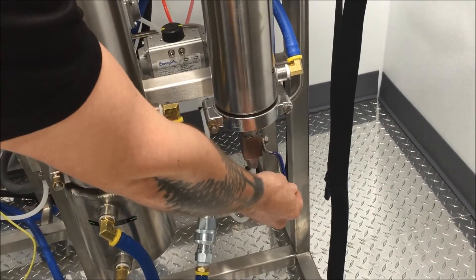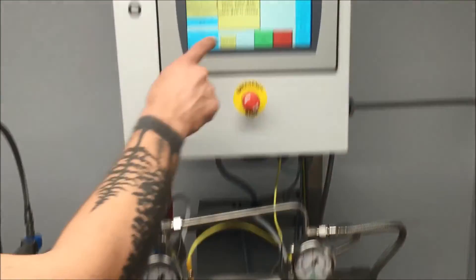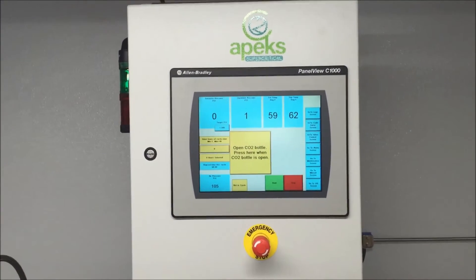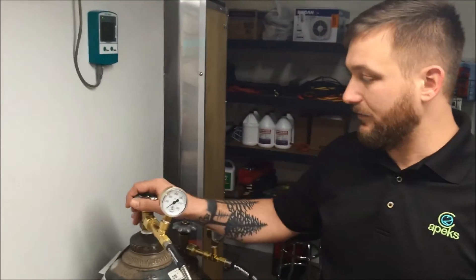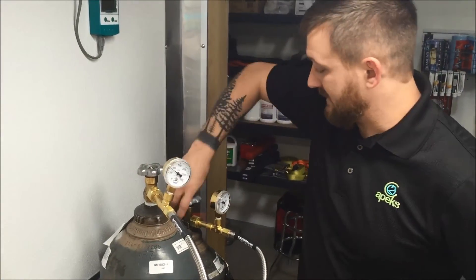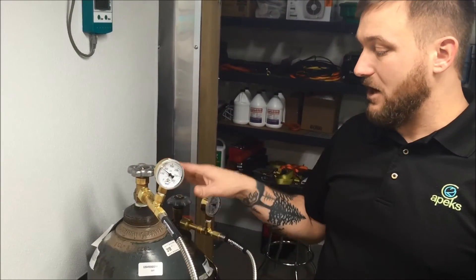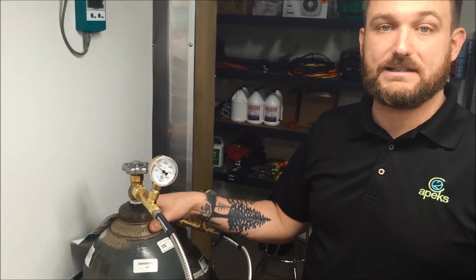We acknowledge, then it tells us to open our CO2 bottles. Our CO2 bottles are mounted over here — we're going to open them both up. This is instrument grade CO2 or medical grade CO2, which works really well for performing extractions. We know that the bottles are cleaned every time, which is why we're using instrument grade or medical grade CO2.